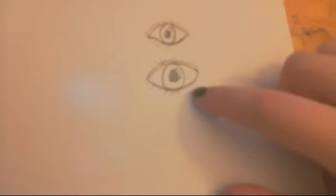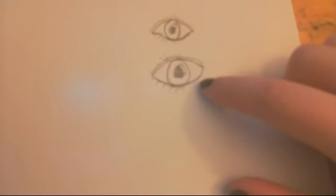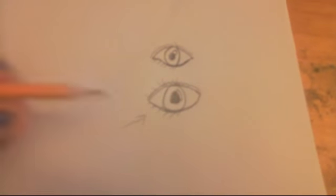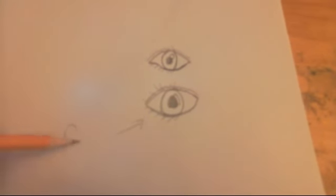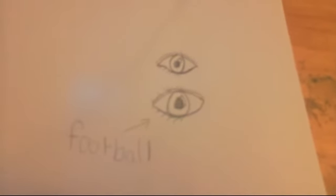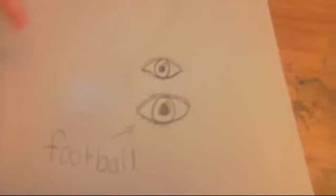This is probably going to be like a beginner eye that you would do. The first thing I have to point out is the shape — this is more like a football. I know that in some classes they teach you how to draw eyes like footballs, but that isn't necessarily true.